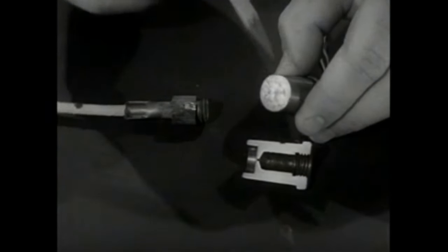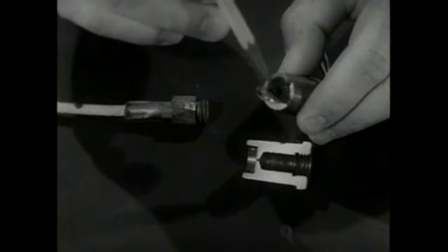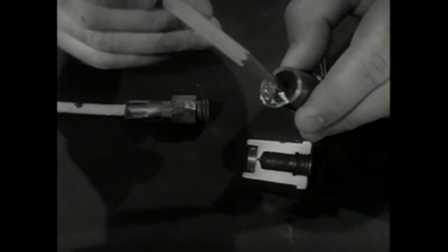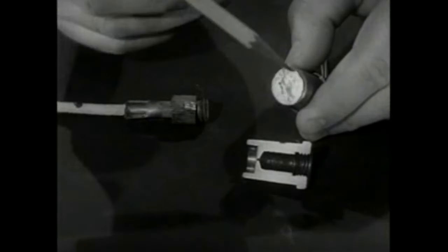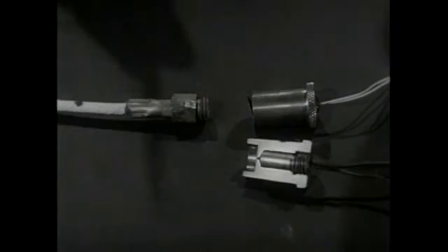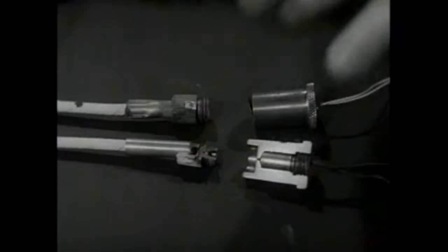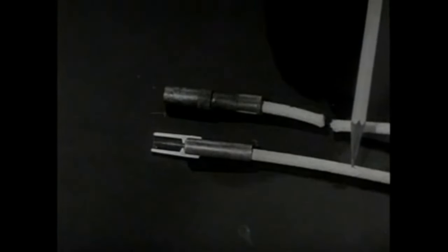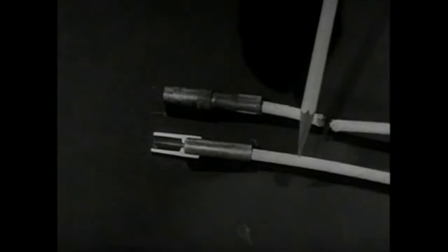Inside each plug is a small black powder charge, protected by tin foil, that ejects the plug from the ballast chandelier when electrically fired. The arming fuses are placed directly behind the payload plugs and ignite when the plugs are ejected. The fuses burn for two minutes and then fire the switch plugs.